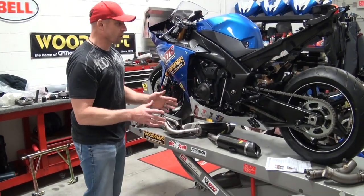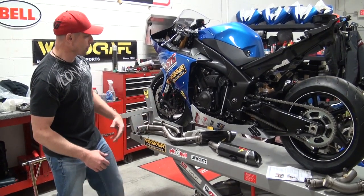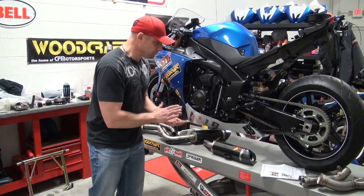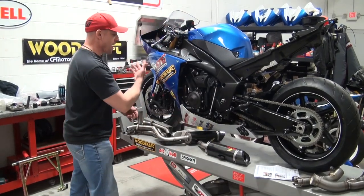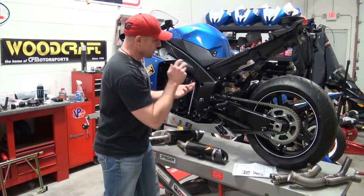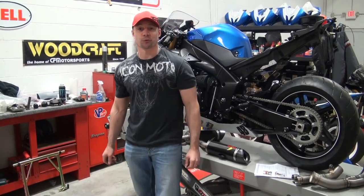Where do we go from here? The first thing we're going to do is finish taking off the exhaust. I've got to get the lower fairing off, we've got a bunch of stuff to loosen up. That's the really boring part — it's kind of like watching paint dry on the wall. When we come back, the lower fairing's going to be off, I'm going to have the header off, that mega heavy catalyst off, and we're going to be ready to install this kick-ass Graves Link exhaust.